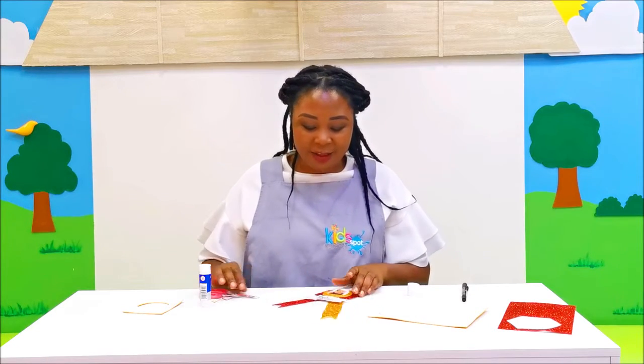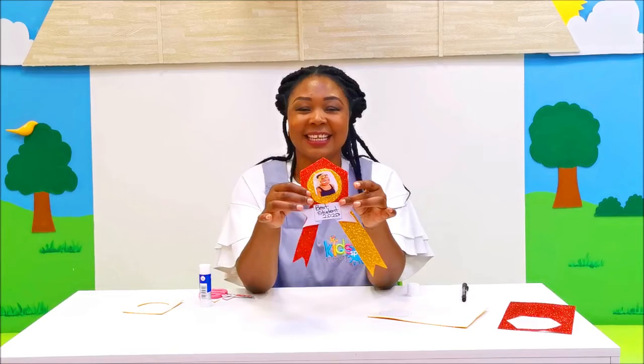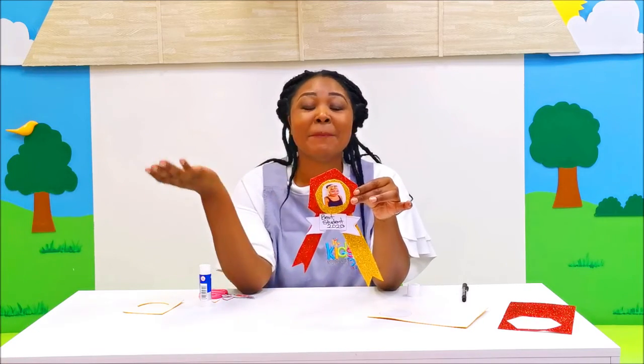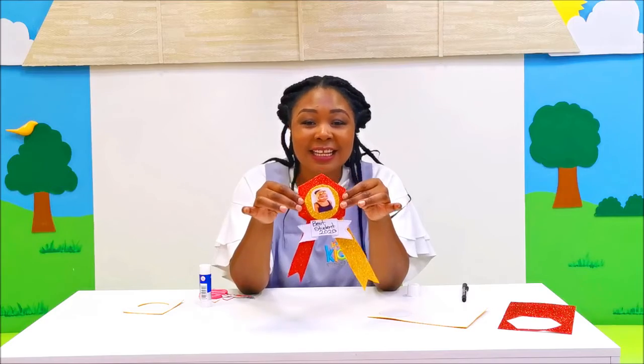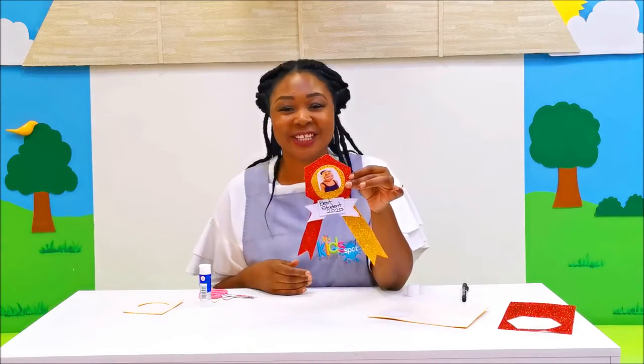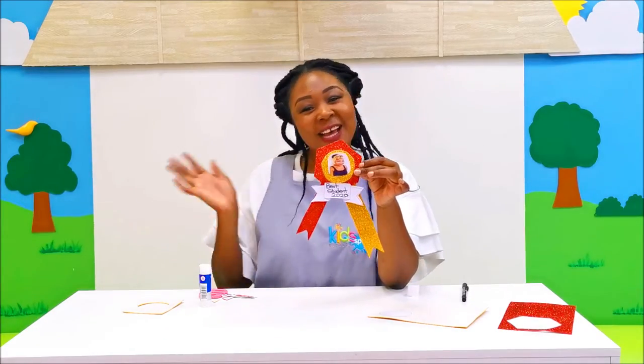Wow, good job my Tigers! Can you see my award? You guys have been the best students in the Tigers classroom for the year 2020. Now go ahead and make your ribbon award, and remember to share your videos and pictures with Miss Nan. Bye!